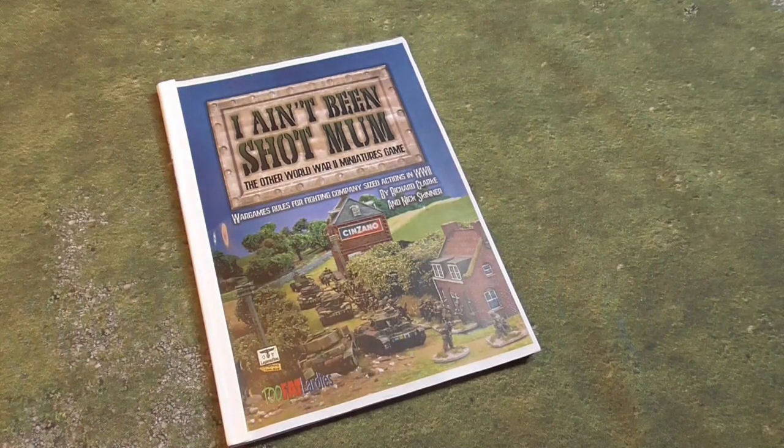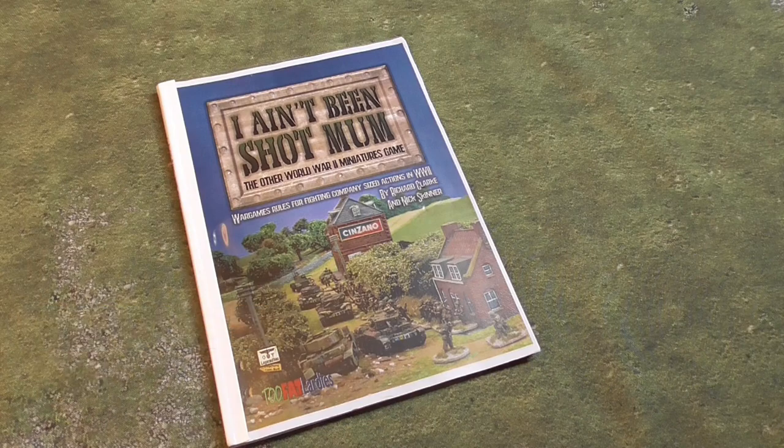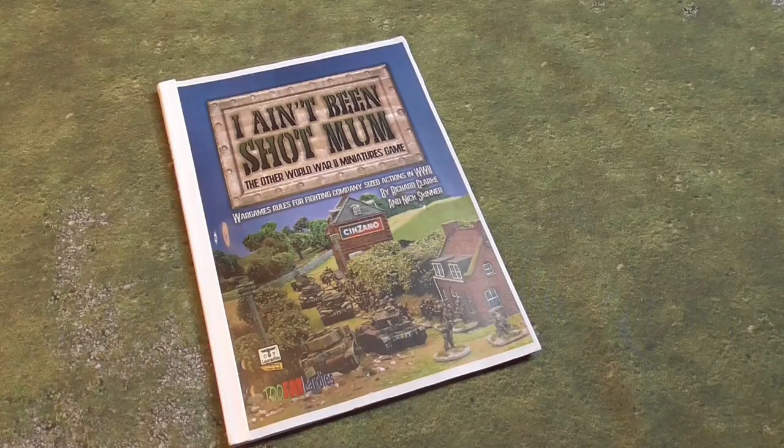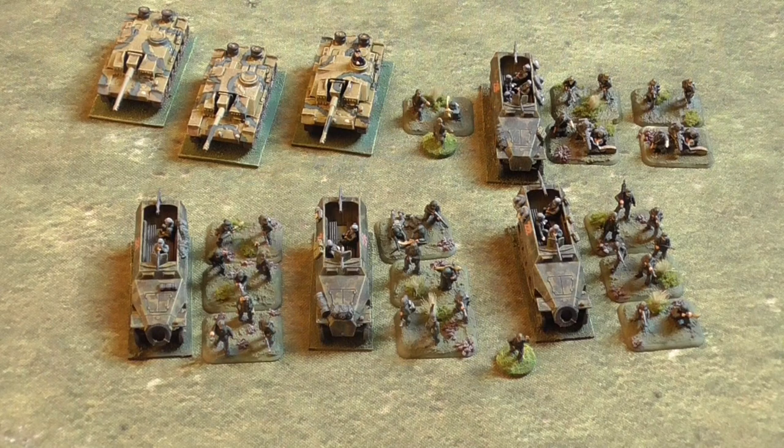I Ain't Been Shot Mum is a set of Second World War rules for fighting platoon-sized actions. It was originally written by the Two Fat Lardies in 2011 and it's a fast-play game where a lot of the rules can actually be held in your head as you play. I'm going to make a series of videos on how to play, each looking at different aspects of the main rules in some detail. In this first video I'm going to give you a brief introduction to the game and look at the cards and the blinds.